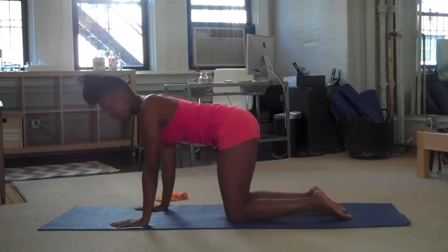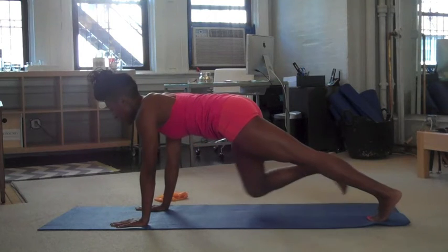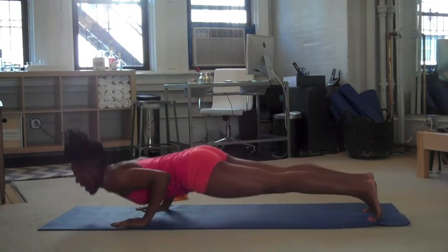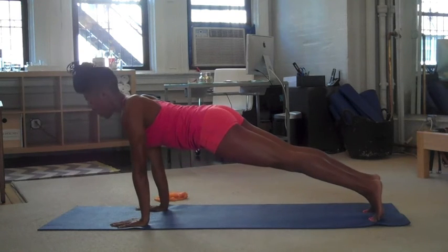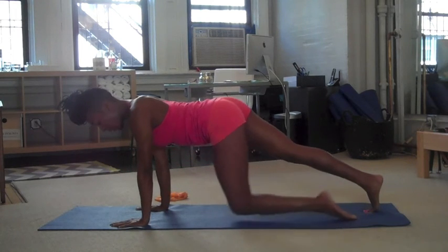And now lower your knees onto the mat. Let's do that one more time, and then we'll go into a stretch. So extend the legs out behind you, find your plank position. You want a nice straight line between your neck and your tailbone. And then you're going to bend your elbows, and then you push up. Again, bend the elbows, and push. Let's do two more. And now lower your knees.